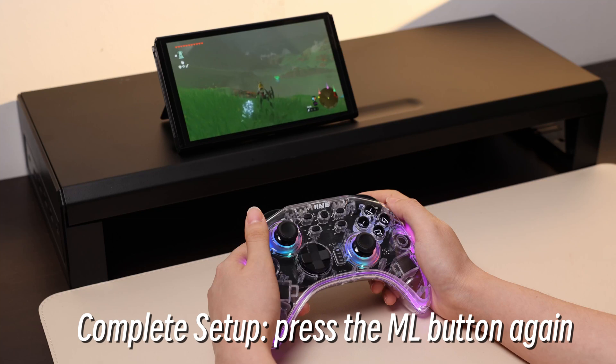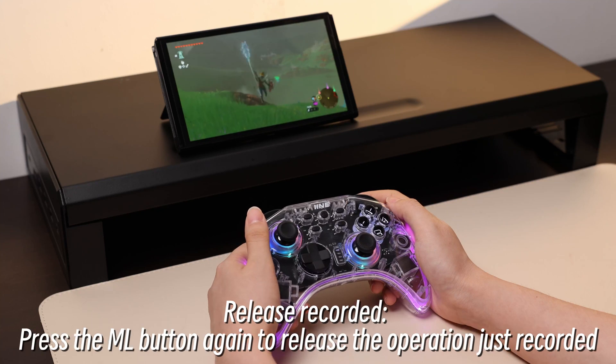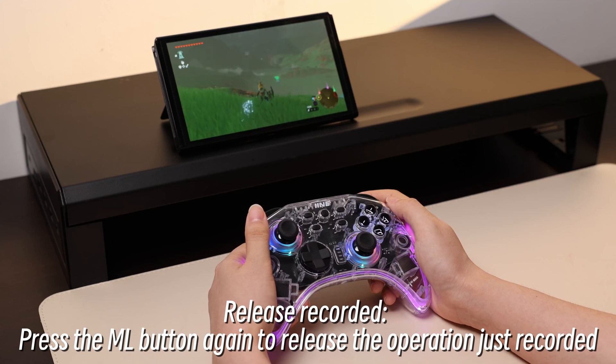To complete the setup, press the ML button again. The recording will then be released. Press the ML button again to play back and release the operation just recorded.